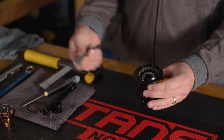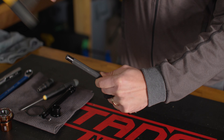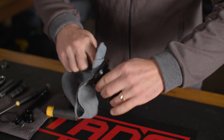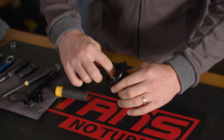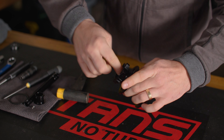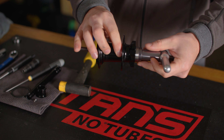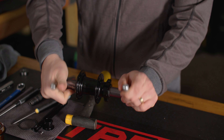Using a blind bearing puller or long pin drift, remove the bearings from the hub shell. Make sure both bearing bores are clean and apply a thin film of grease to each bore. Using the correct bearing drifts, press the new 6903 bearings into the hub shell one bearing at a time.